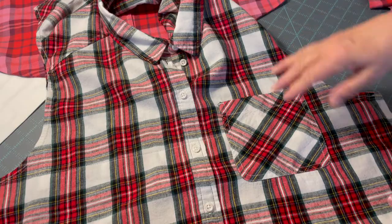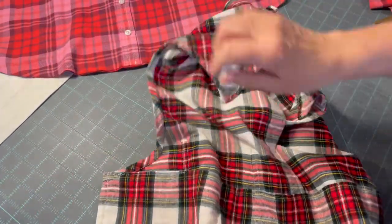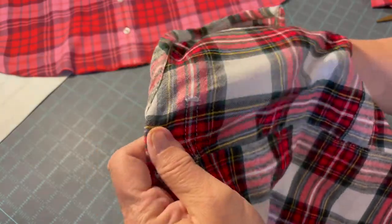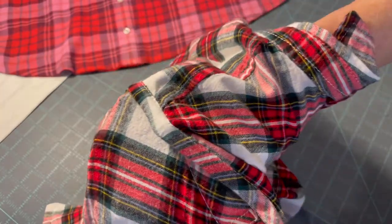After the shirt is completed with top stitching and everything, then you go to a little hand sewing. What you want to do is slip stitch across where the pocket is to sew it to the back of the pocket. What you don't want to do is accidentally pick up the front of the pocket.